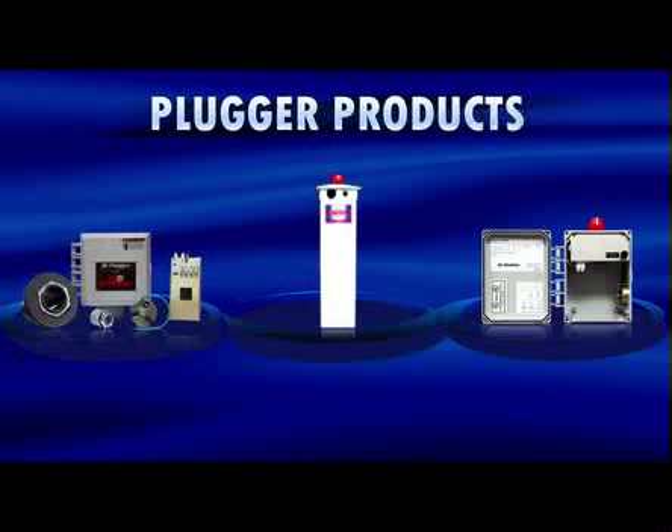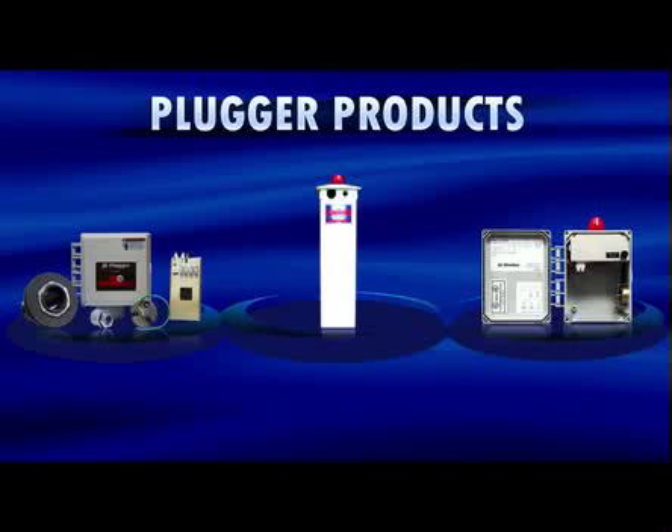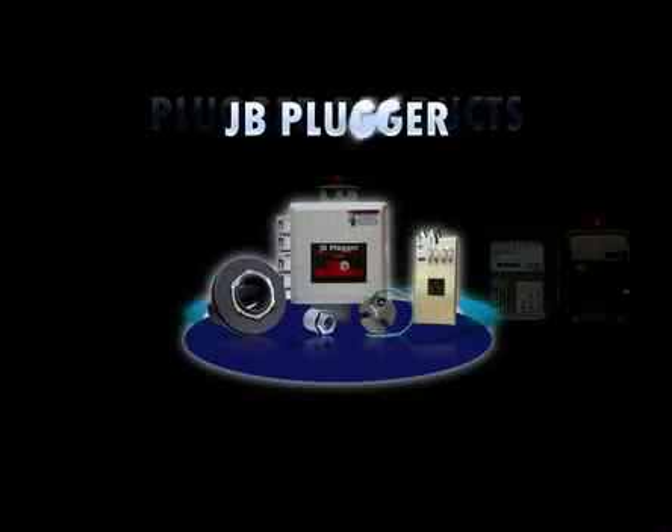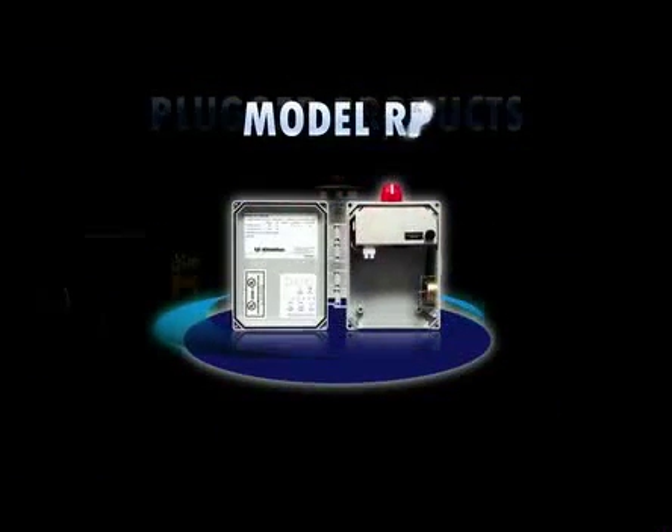SJE Rhombus plugger products are special simplex demand-dose products that feature a receptacle to accept a 120 volts AC or 240 volts AC piggyback switch plug for typical simplex pump station applications. Plugger products include the JB Plugger, the PS Patrol, and the model RP panel.